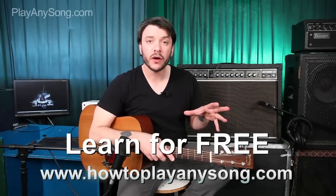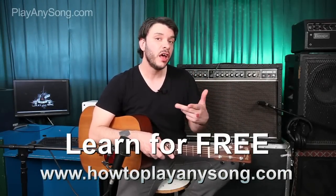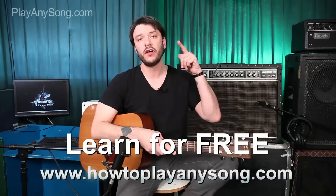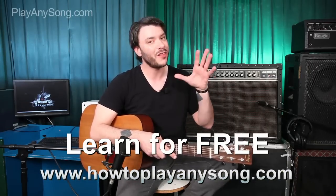Thanks for hanging out. You only learned one part of this song. If you want to learn the rest of it, head over to our website at howtoplayanysong.com. You can request songs there. Also, join us on Google+, Twitter, Facebook, and subscribe to us here on YouTube. Thanks a lot.